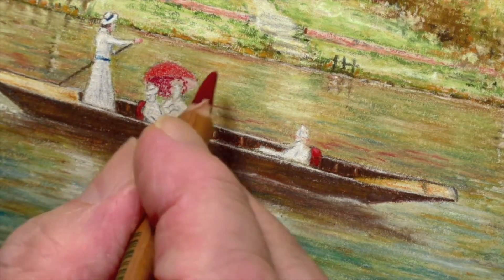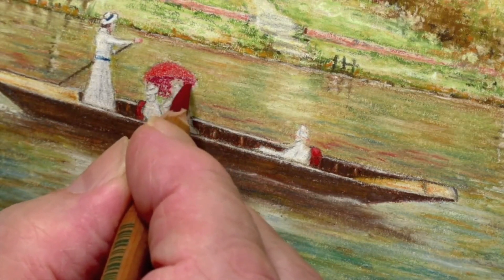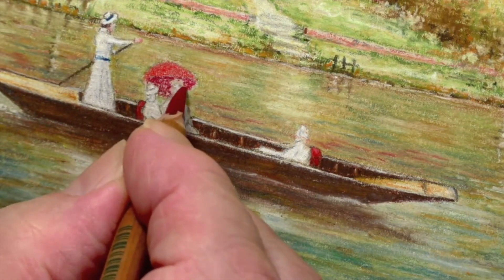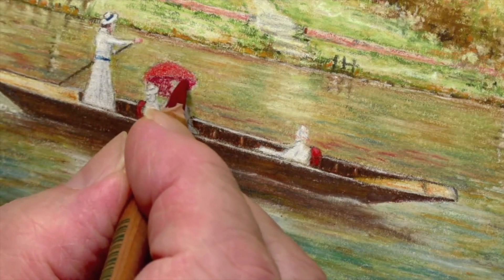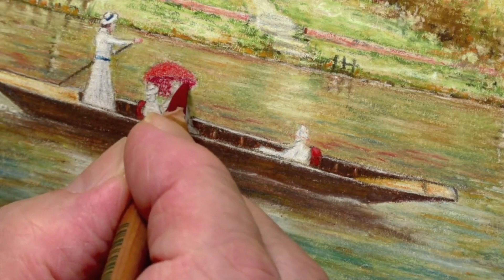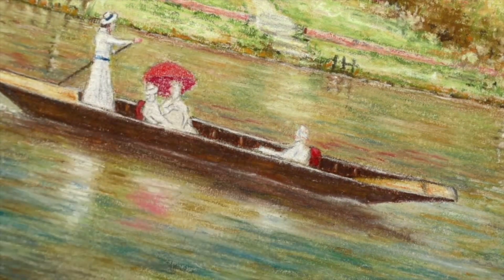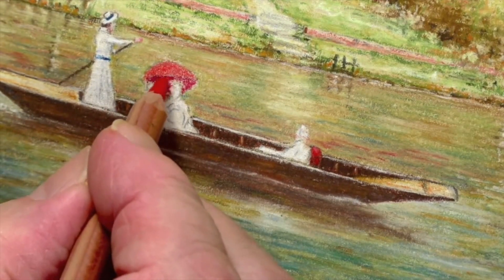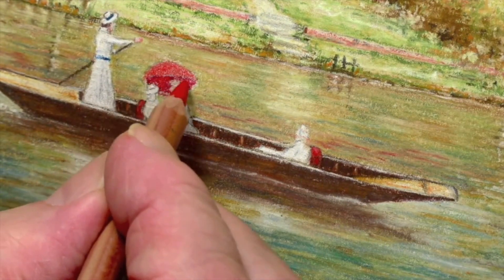Try to do her in silhouette. There we are — I think we've done relatively well there. Maybe just a little bit smaller hat. And the 118 will go in here too, but because we've used a darker colour it means it's going to be just a little stronger.